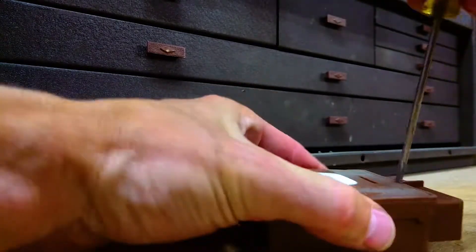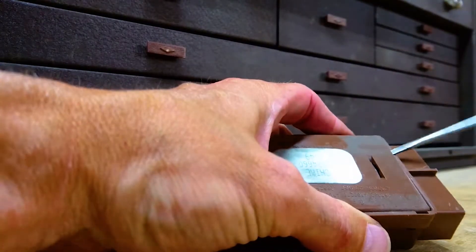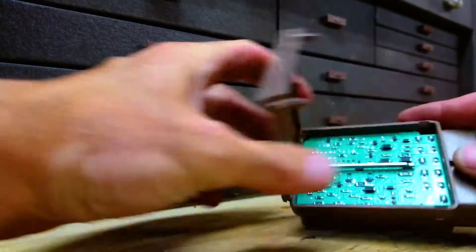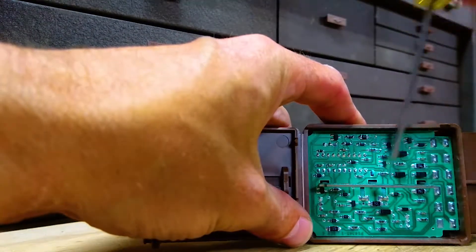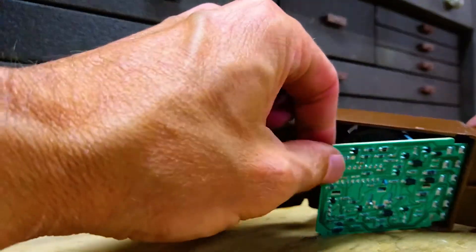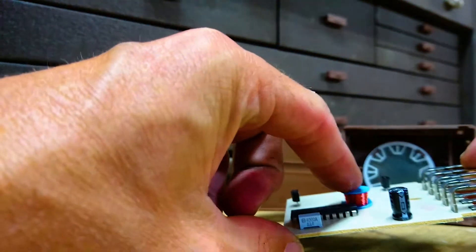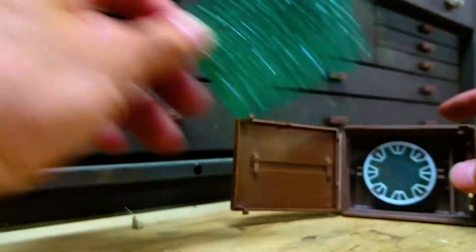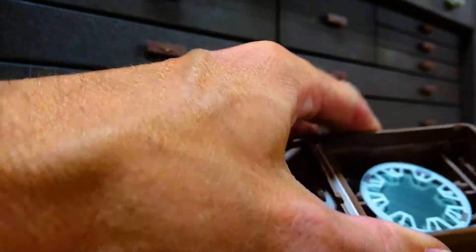Now we've got our chime module here and we're going to open it up with a small flathead screwdriver. Just get the flat end in there and pry it up a little bit. You can see we've got a circuit board. Take this little clip, pull it out, take the circuit board out. This coil of wire here is what creates the buzzing noise.